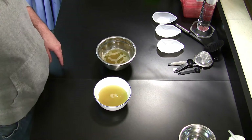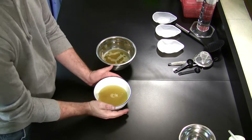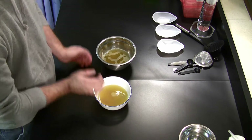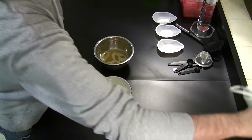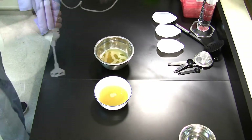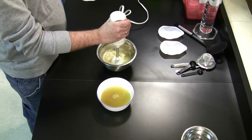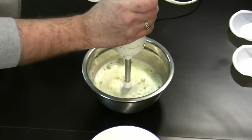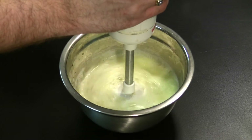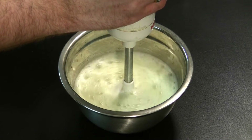Using an immersion blender, we incorporated sodium alginate into a lukewarm, strongly brewed Sentia jasmine green tea mixture. Each bowl contains about 260 milliliters of the tea solution. The silver bowl on the left contains 0.5% sodium alginate by weight, about 1.3 grams, and the white bowl on the right 1.0%, about 2.6 grams.